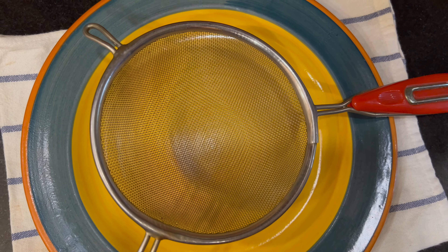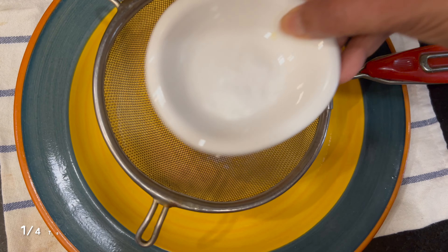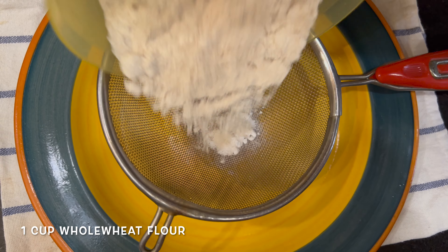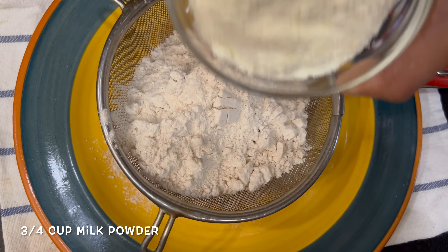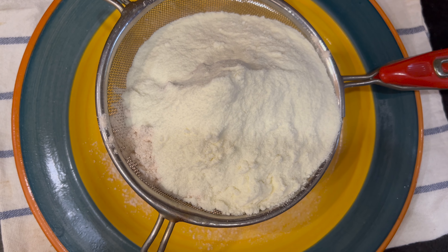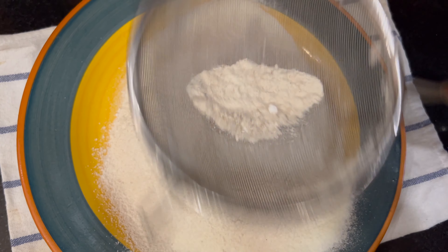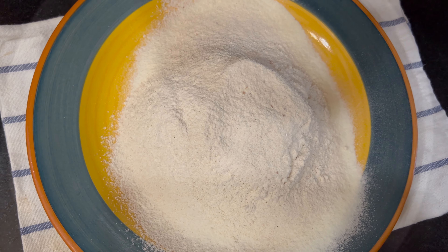We're going to sift our dry ingredients for the cake — baking soda, baking powder, salt, cardamom powder, and whole wheat flour. Those who don't want to use whole wheat can use all-purpose flour and some milk powder. We're going to sift this two to three times because it's a whole wheat cake — I want lots of air. I've sifted it thrice and I'm keeping it aside for now.